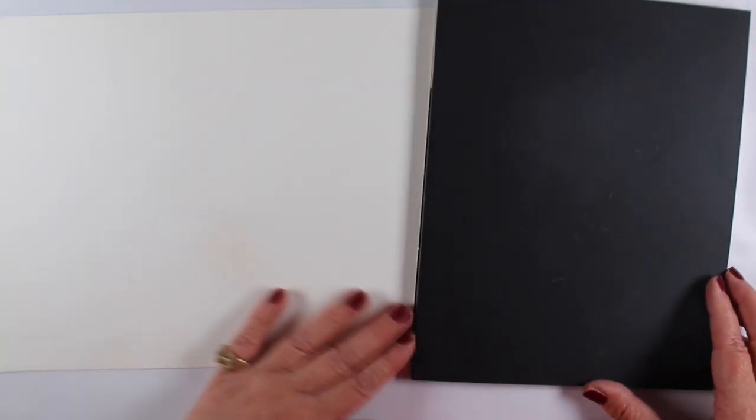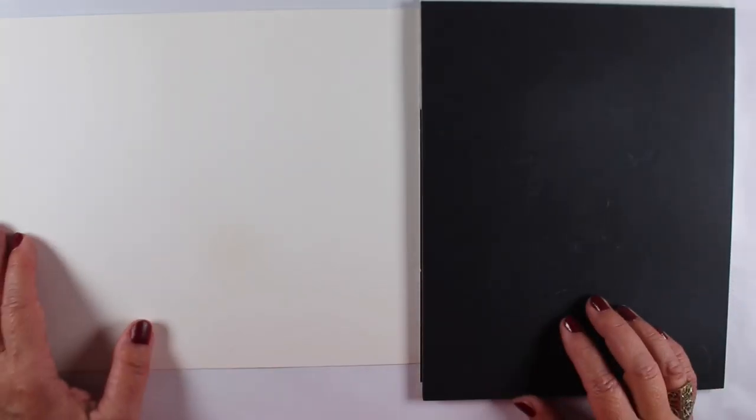Hi there! It's Sandy Alnach and today I've got two fabulous drawings for you. Aren't these beautiful? Can you see them?